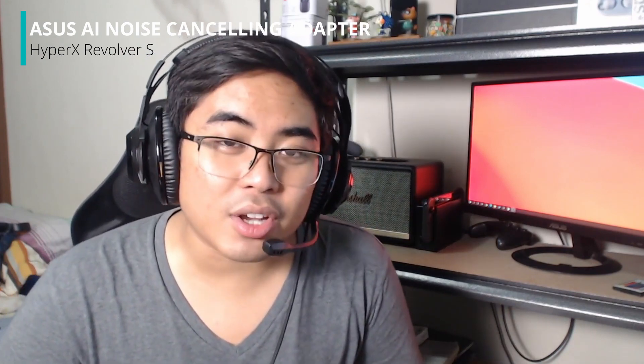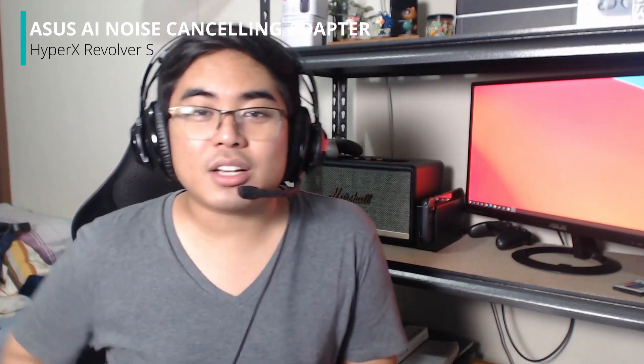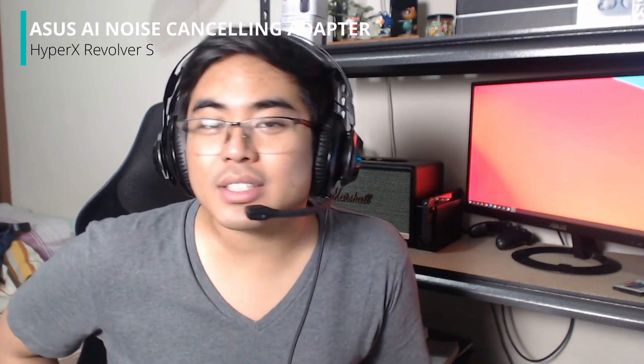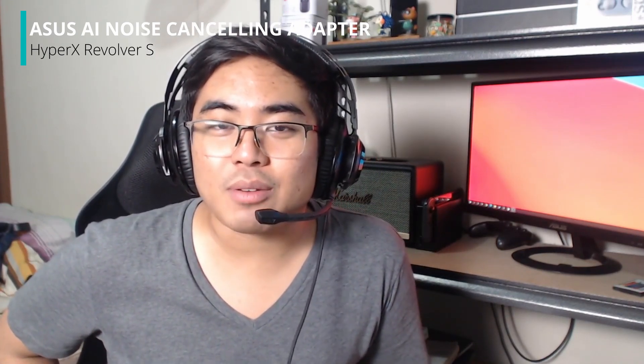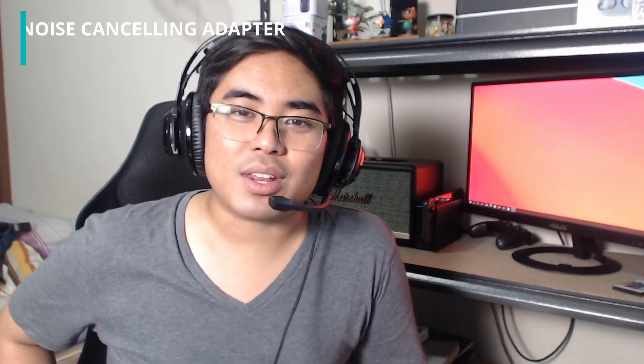So yeah guys, that's it. It was a very short review natin ng Asus AI noise cancelling. So if you like this video, don't forget to give us a thumbs up. And if hindi pa kayo nag-subscribe sa channel ko, well, now is the time to subscribe. Once again, I am Jam of Jamaline.ph. Thank you for watching, and see you guys again soon.